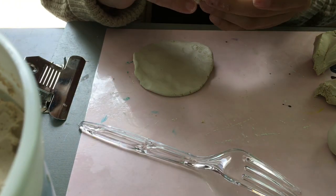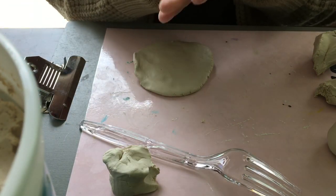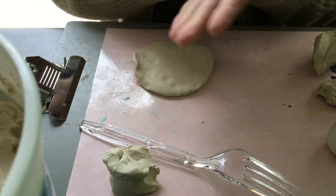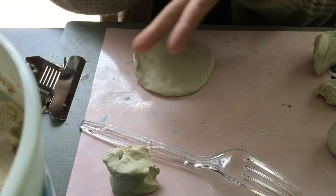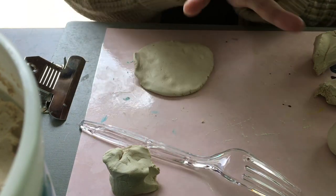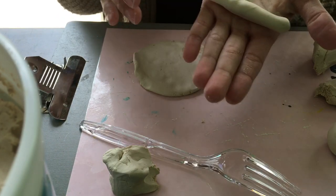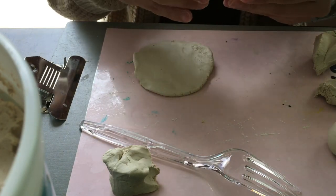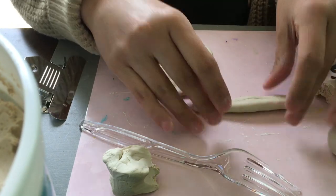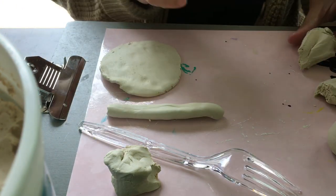So now I'm going to cut this in half because I need to create a stem for my clover. I'm gonna make a ball and then flatten this out like a snake — it's getting longer. Okay, I have that. Now I'm gonna keep that to the side.